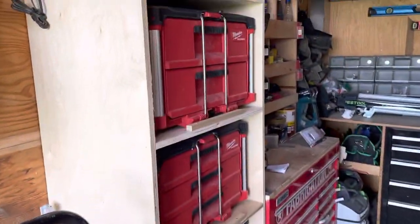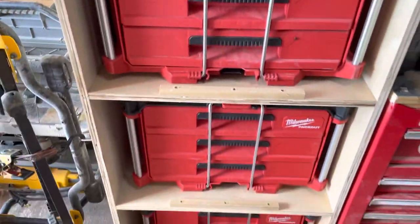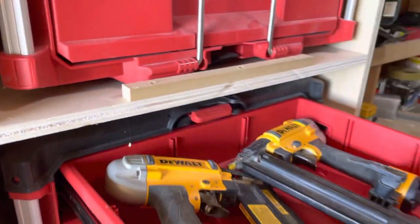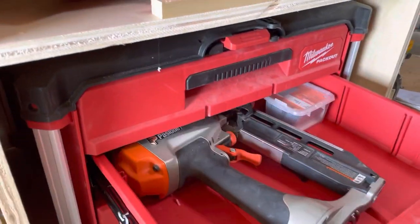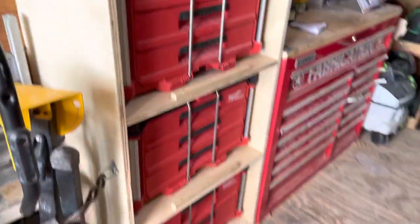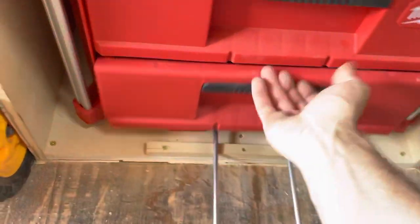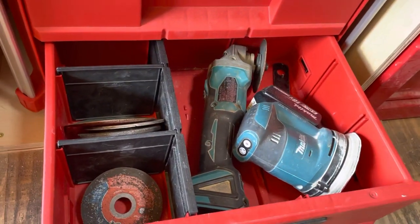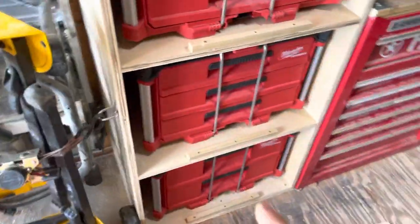First thing I've done is I've got a little pack out section here and I keep my most utilized tools in my pack out. Drawers are the way to go because I can get to what I need. I haven't got them all labeled yet, but obviously this one's nail guns, this one's drills, routers — some of them are foamed out but most of them just have common tools.